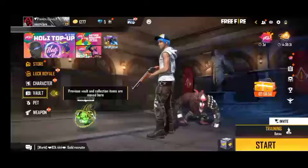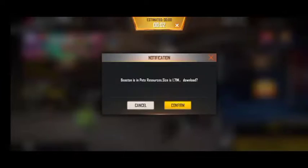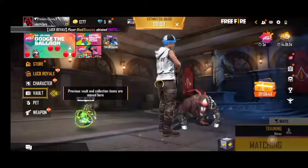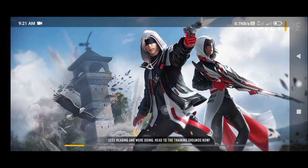We are going to use the aim and get the perfect shot. We are going to use long range to mid range, so you are going to place the position. We are going to share it.